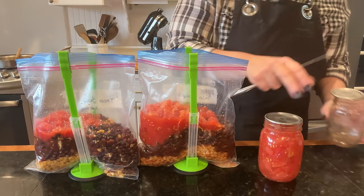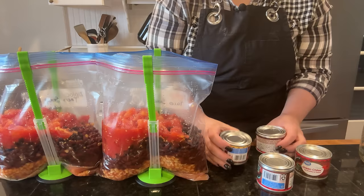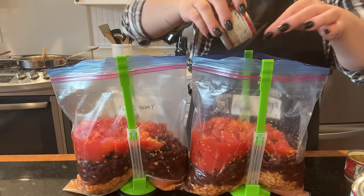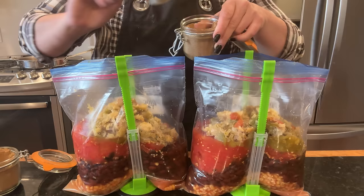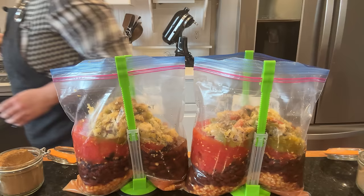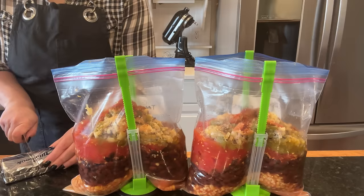This is the last of my diced tomatoes so I'm going to have to make more for next year. To substitute the Rotel I'm using diced tomatoes plus a couple jars of diced green chilies. Then in goes the onion and pepper mixture, tons of garlic, coriander, cumin, smoked paprika, a little chipotle powder. The next ingredient is half a block of cream cheese which I'm going to put in each bag.